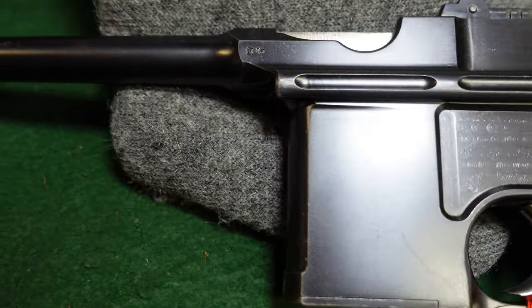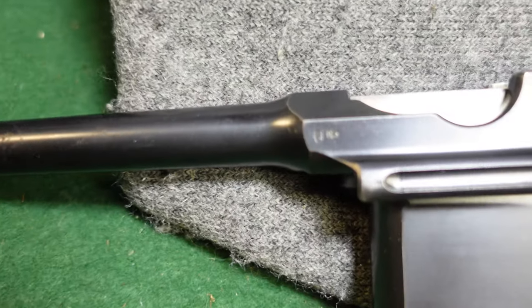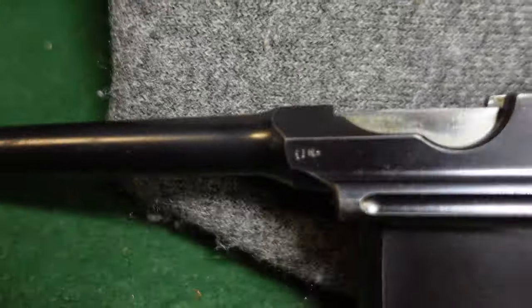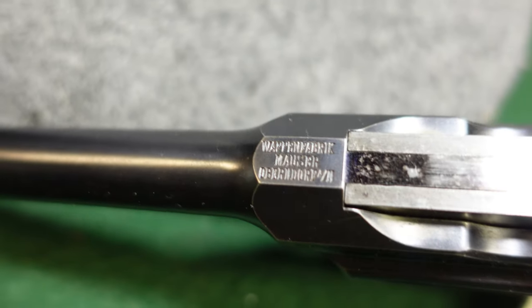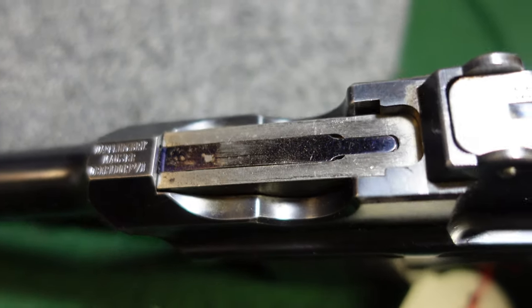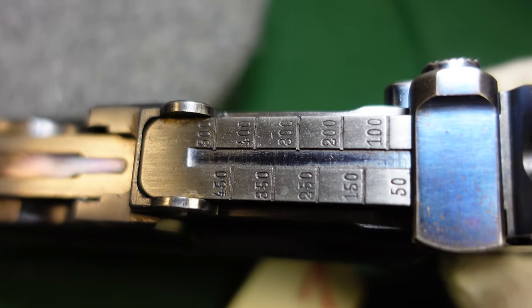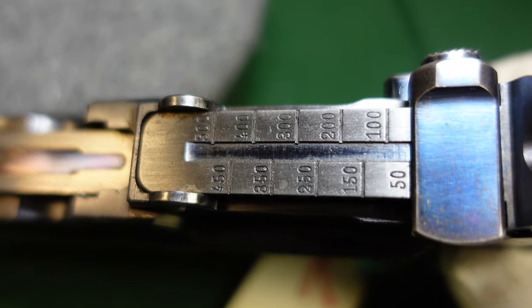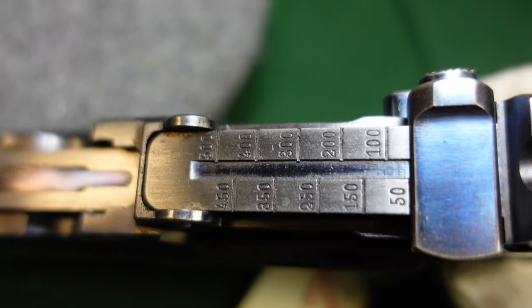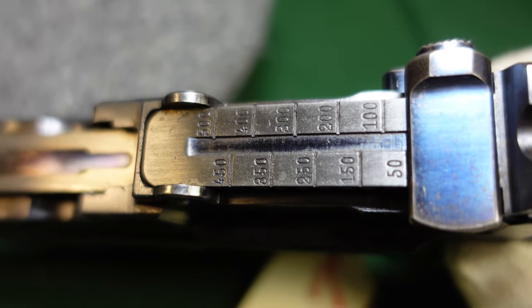You've got the standard 10-round integral magazine, a crown proof mark, and standard Mauser chamber markings. There's a long extractor with the bolt left in the white. This one is also interesting because it has sights graduated out to 500 meters rather than a thousand meters, which would be standard on most other broom handles including cone hammers.